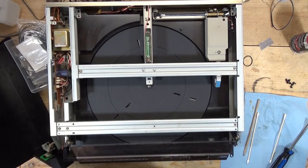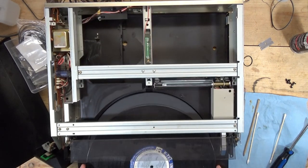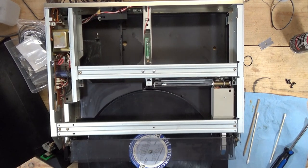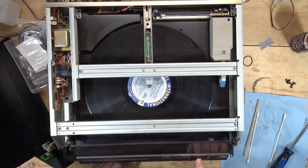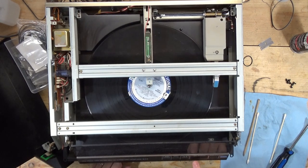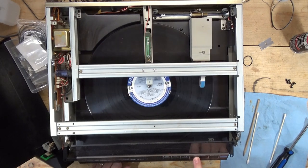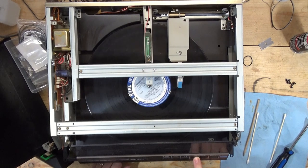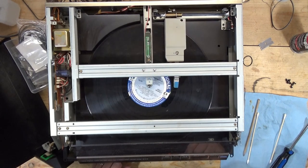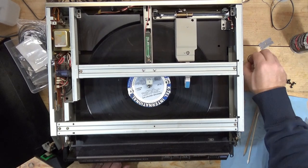Now let's turn this on, open the door, close the door — that all looks good. Lift the arm, start — it moves into position, drops the needle, goes up. This was stopping about two thirds of the way across the record — let's see... no, looks good. It should pop up and go back. Yeah, it was probably a combination of the belt and the grease.